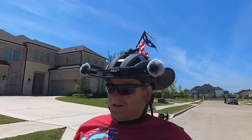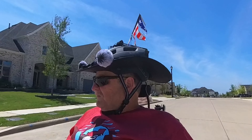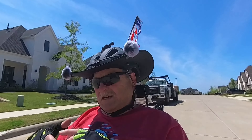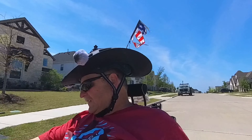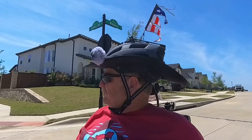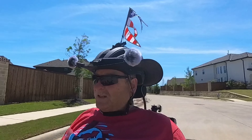My previous trike was a CatRike Villager. It had a rear fender only. I could have gotten fenders up front, but when you're buying the trike and things are starting to add up — water bottles, this and that and everything else — you tend to say, well if it doesn't come with fenders, I don't need fenders.